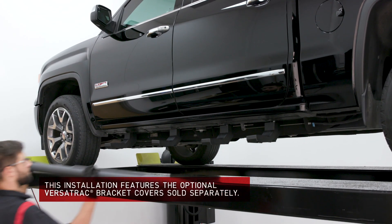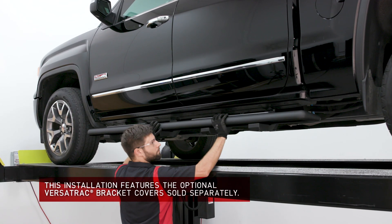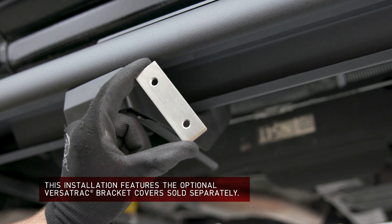Begin the installation by setting the Ascent Step onto the installed VersaTrack brackets. Next, insert one mounting plate per bracket into the track and align them with the brackets.